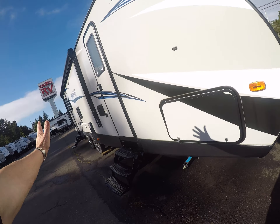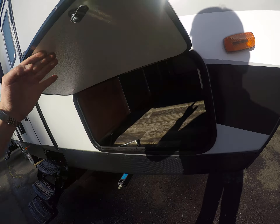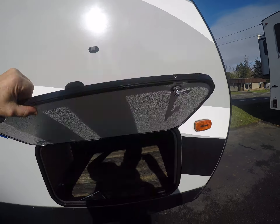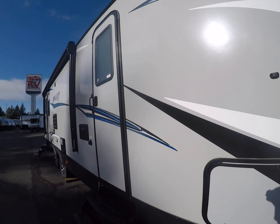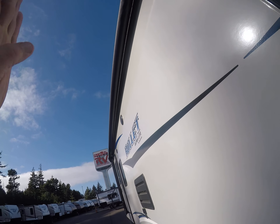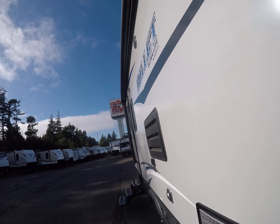Down the sides we've got laminated fiberglass with an aluminum superstructure, and you can see it in here. Locking compartments with magnetic fasteners, jacks on all four corners, radial entry doors, outside shower, and a power awning with an LED light rope and outside speakers.